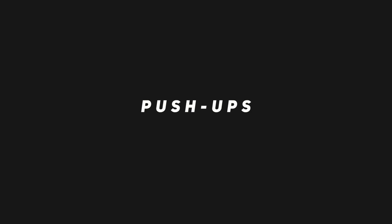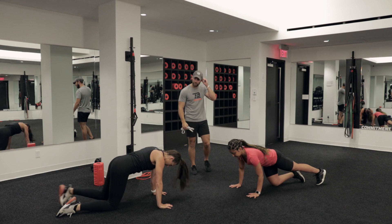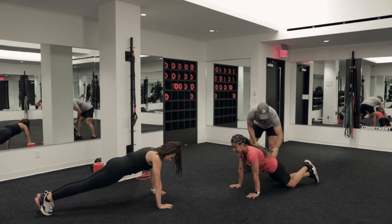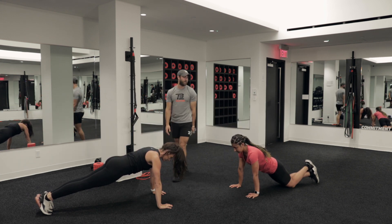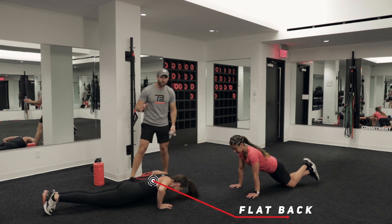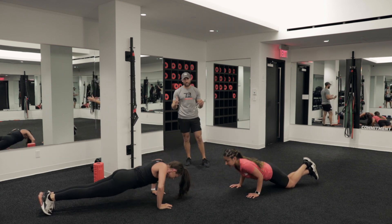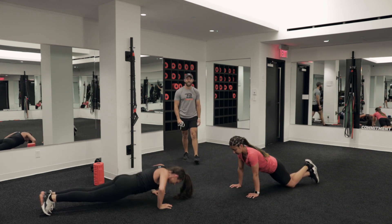Right into push-ups. No need for a band on this one. You're going to be facing your partner, counting out loud. If you need to modify, the same rules apply — nice flat back, squeezing those glutes. All the way down, all the way back up. Nice fluid tempo. As you get fatigued, those glutes are going to start relaxing on you — you've got to keep them squeezed. If you feel like you can't, reset, rest, or go into a regression.